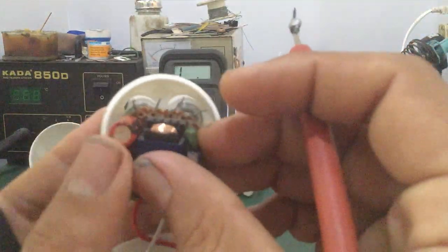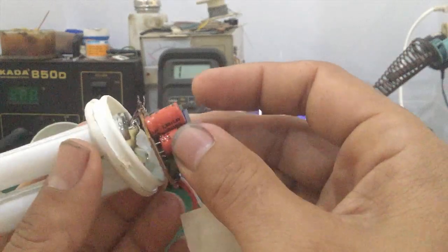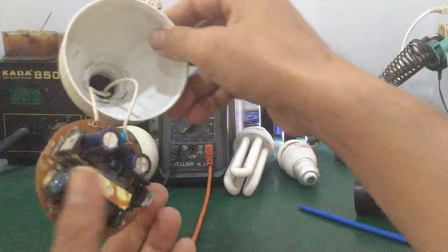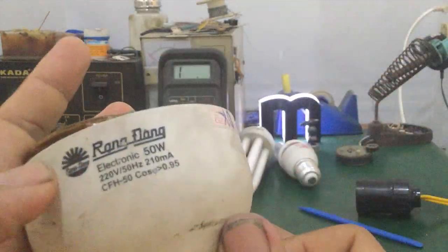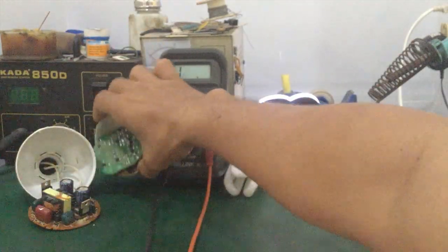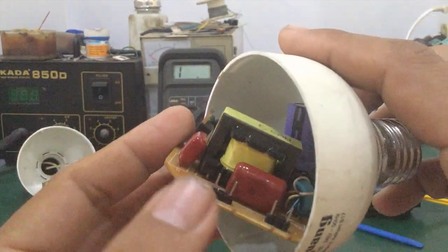So we'll disassemble and inspect it. The PCB section will look like this. Use pliers or open it up to remove the PCB board and separate the lamp part from the electronic ballast section. Here are some of the electronic ballasts once disassembled. This is a Rang Dong 50W ballast PCB. This older generation board uses through-hole components. Some newer designs use SMD components down to 5W, with only a few discrete components.